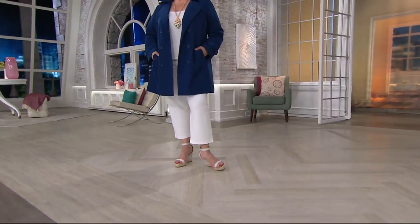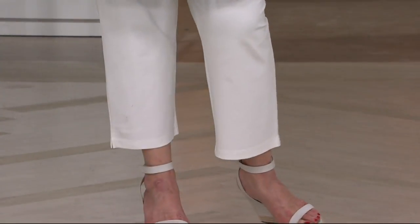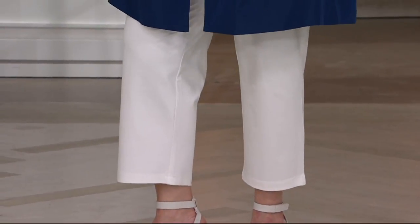Take advantage of the colors. We have mulberry, your blue, black, and stone. But we're moving on because we want to help you finish and pull together your look.